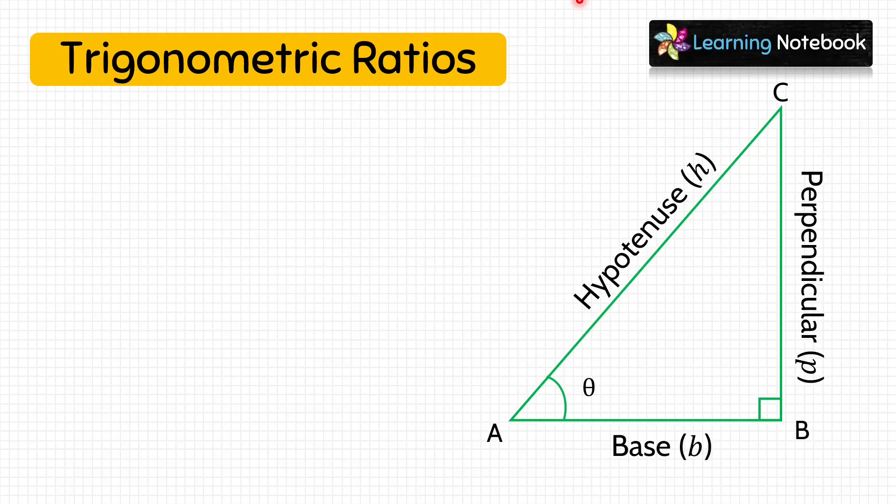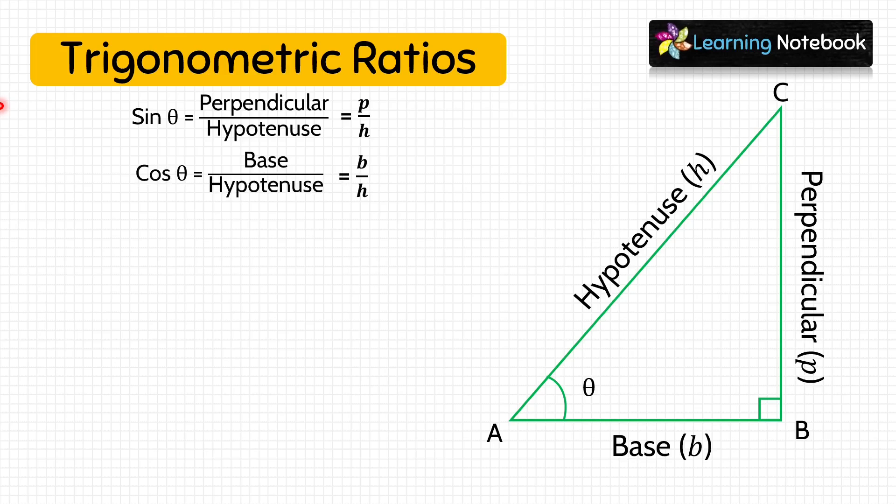Let's first understand trigonometric ratios. Consider a triangle ABC right-angled at B. Taking angle A as theta, AB will be the base, BC will be the perpendicular, and AC will be the hypotenuse. So sin θ = perpendicular/hypotenuse, cos θ = base/hypotenuse, and tan θ = perpendicular/base.